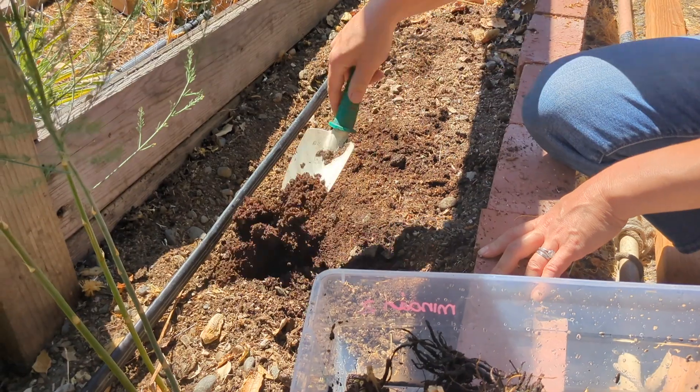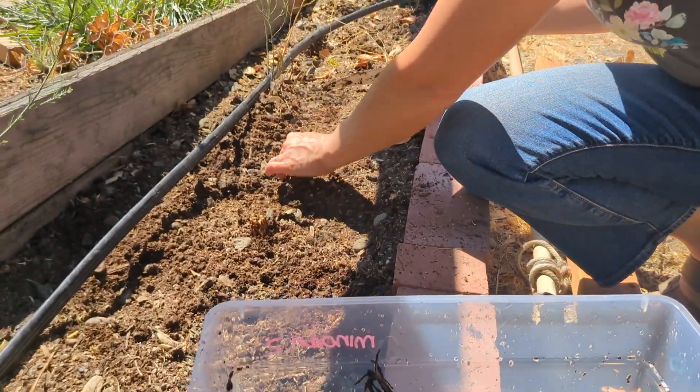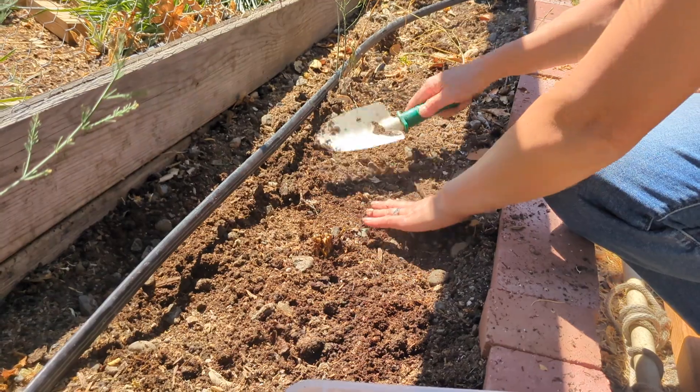Plant your corms about three inches deep and cover over with your soil. It's fine to cover any green sprouts for the pre-sprouted corms as they will make their way above soil level over the next several weeks. If you have smaller size corms you can go with closer plant spacing of four to five inches. If you have larger size corms of butterfly ranunculus, plant at six to twelve inches of spacing.